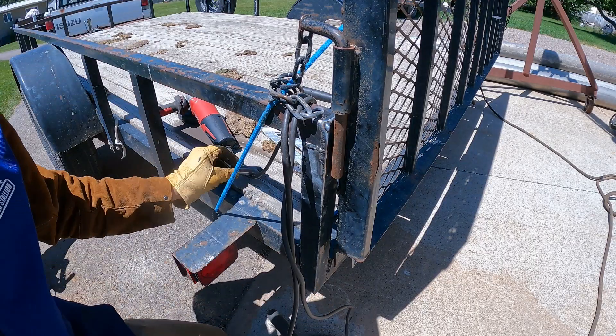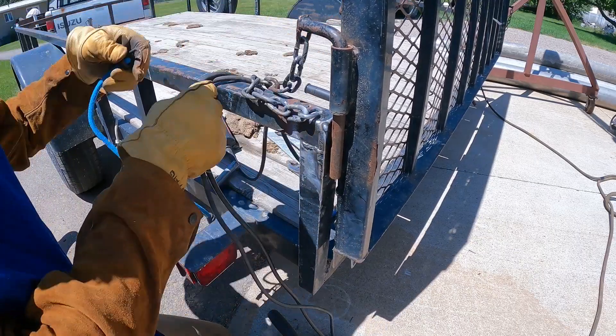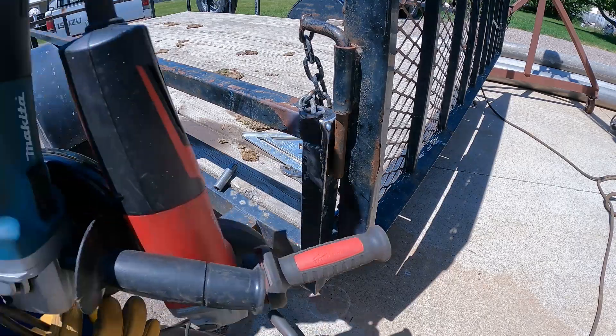It's really hard to tack with you guys right there and all these cords here. Looks like it's time for me to organize a little bit better in my workspace.